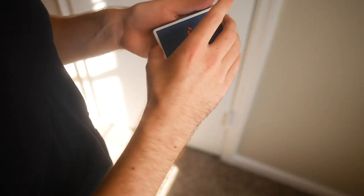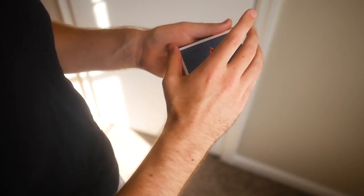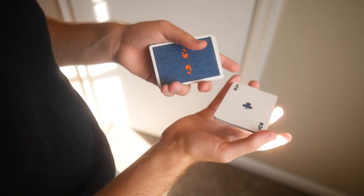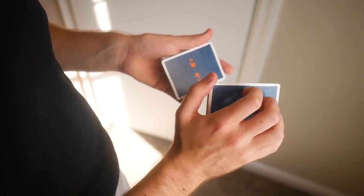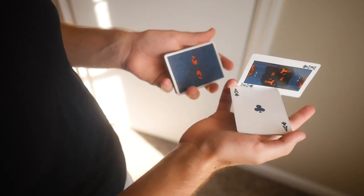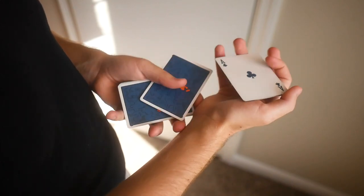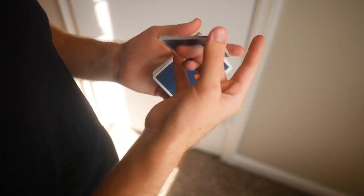We're going to review the move quickly in this over-the-shoulder angle. Again, start out in that corner grip — one finger on either corner, pinky and thumb — and rotate around twice. Use those fingers to peel off that top card, go around that bottom packet, and simply use your pointer finger to toss into your opposing hand. Then close as you like.